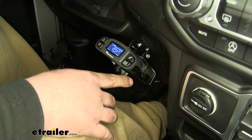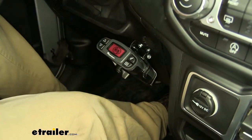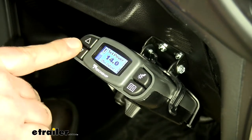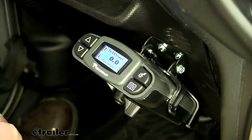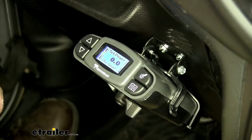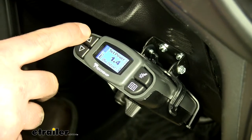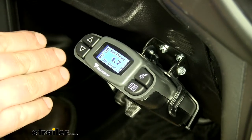There is a manual override switch. You simply push it that way and that will activate your trailer brakes by themselves. If we hit these up and down buttons on the side, it allows us to adjust our power output to our brakes all the way from 14, everything in between, down to zero. Zero would mean you don't want any power to your brakes; 14 would mean you want full power. You typically increase this number with the heavier your trailer gets, and it's a good rule of thumb to set it right before your trailer brakes lock up.